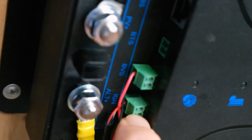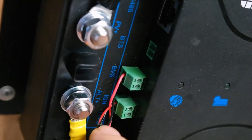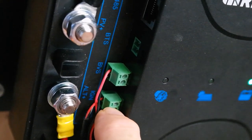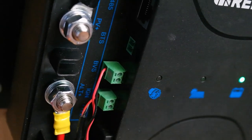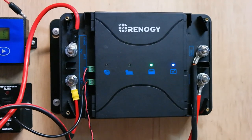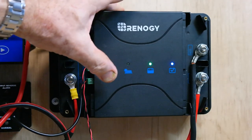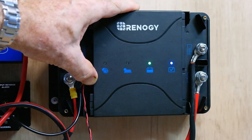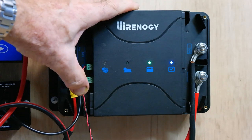Down here we've got the ignition sense wire. This is for smart alternators — you feed an ignition voltage when you turn the vehicle on, giving this charger plus 12 or 13 volts to tell it the ignition is on and you've got a smart alternator, since the battery voltage alone doesn't change enough to sense it.